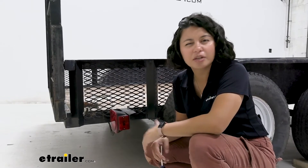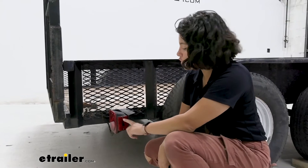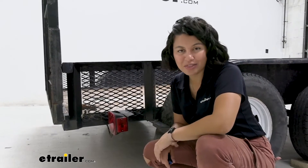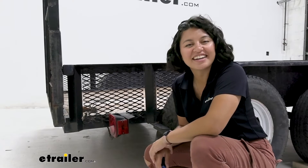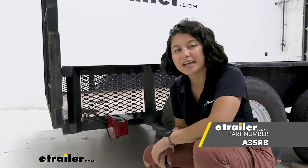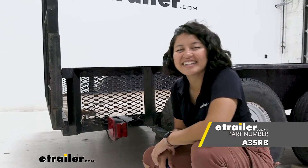When you check out our products here at E-Trailer, double check our videos and our descriptions. Make sure the dimensions match yours, and that way you can get the right fit for you. Right here, right now, this was a look at the replacement lens for your Optronics side or clearance marker light here at E-Trailer.com.